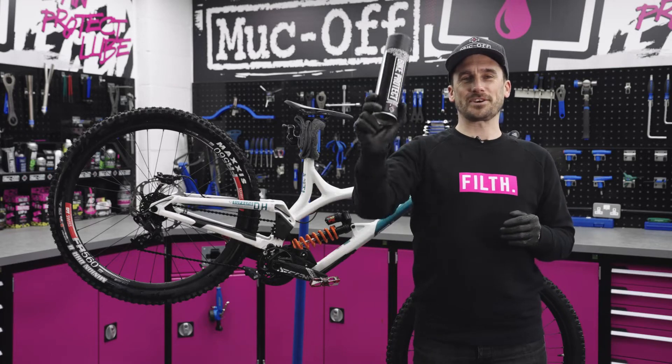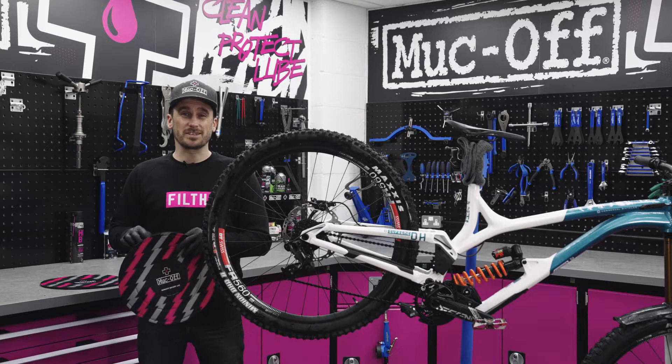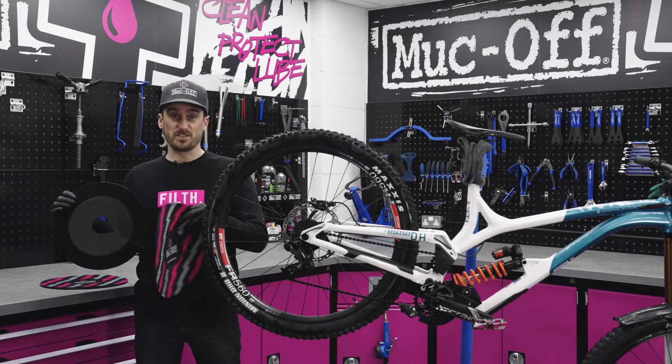What's up guys, today we're going to be taking a look at Bike Protect. Before we apply the Bike Protect we need to make sure that our disc brakes are covered with our disc brake covers.